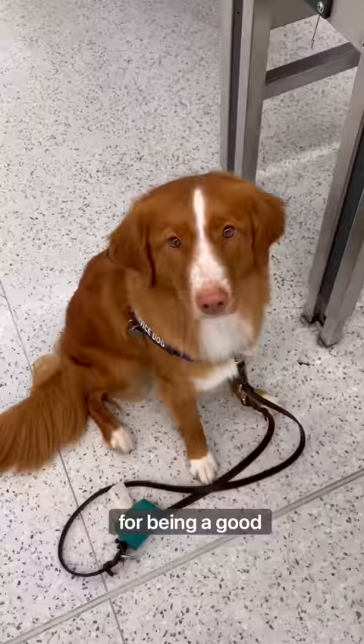She continues to stay while I get all of my stuff back together, until I release her to come with me back into heel position. And then we're ready to keep going. Good job, Whiskey.